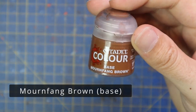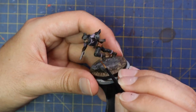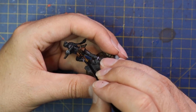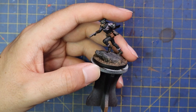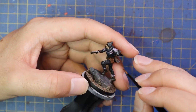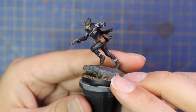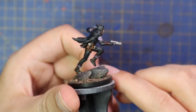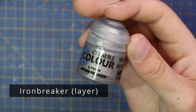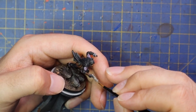From here it was over to Mornfang Brown to bring all those belts, buckles, and pouches up to a brighter colour — making them an extra bit of the miniature that pops off the black. This only took a couple of seconds but I think it made all the difference in the final result. It is hard taking a concept like a video game sculpt and shrinking it down to this scale, because little belts and straps can get lost in detail at this size, so just take your time and get the bits that you can.